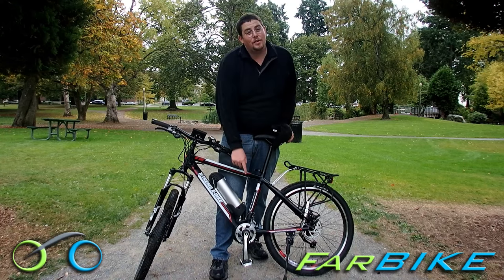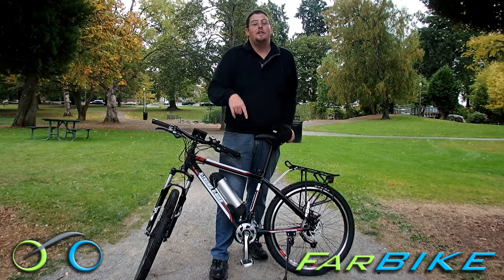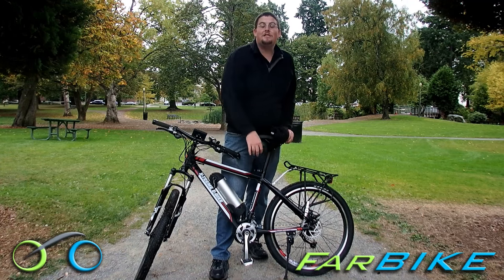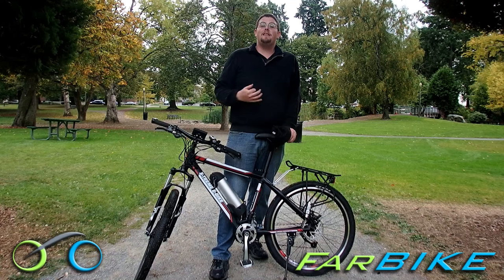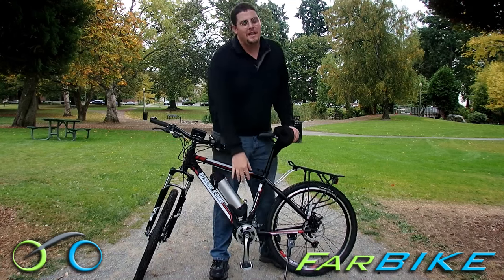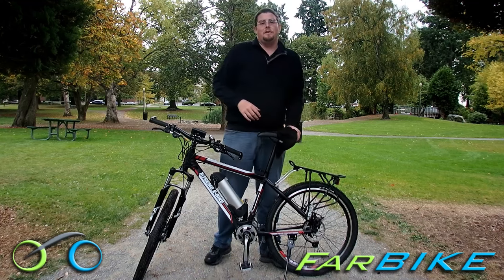This is 36 volts and it has a lot of power. Another nice thing is that the mid-drive runs through the gears, so you can gear the motor. If you have a steep hill, you can put it in a light gear and get up that hill much easier than a bike that just has a rear hub motor.